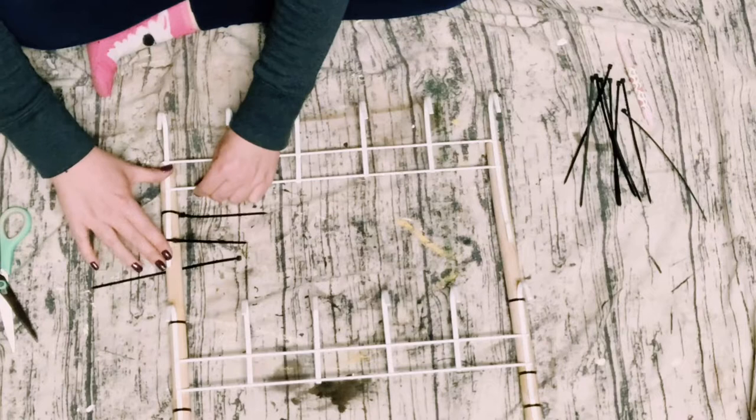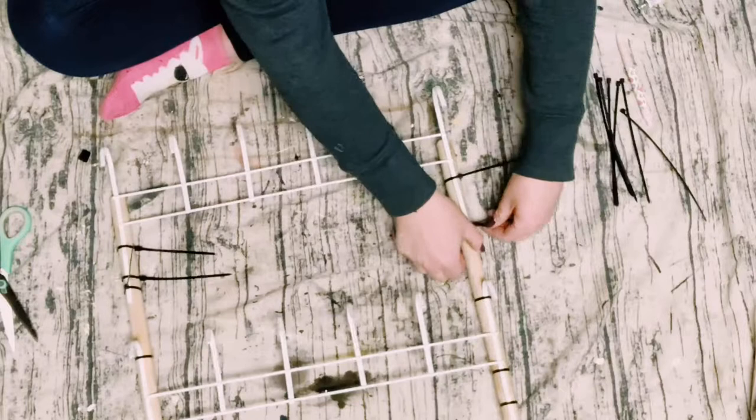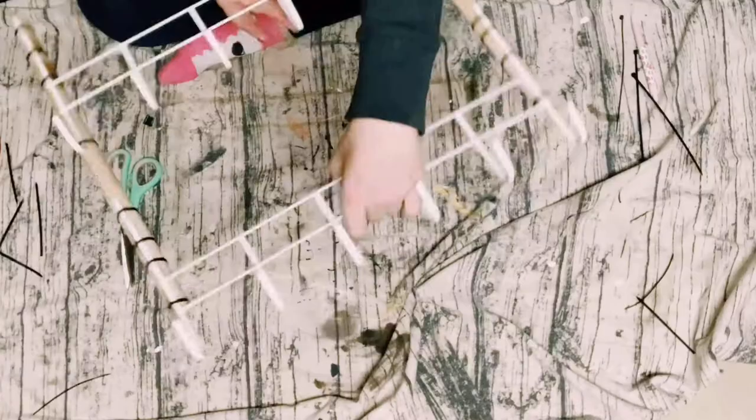You just want to make sure that these are even — make sure that the placements are as even as possible. I just eyeballed it. I did not use a ruler, but if you need to use a ruler, by all means you could do that as well.